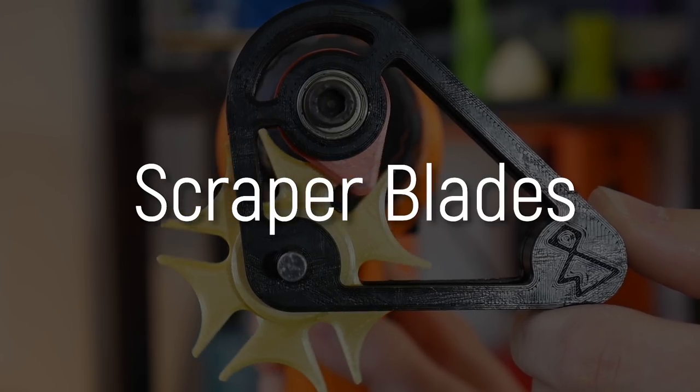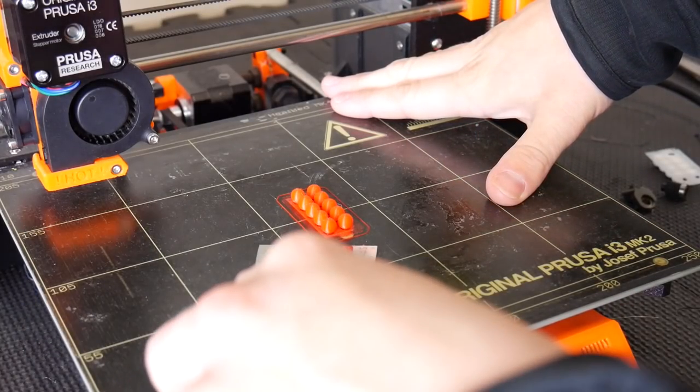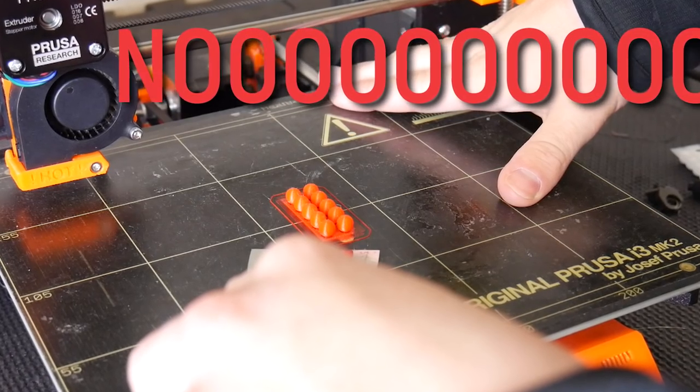This next one is really difficult for me to cover because I really don't like the sight of blood. Scraper blades — please, for the love of 3D printing, stop injuring yourself with these. Many 3D printers require the use of these razor-sharp tools to remove your finished 3D print from the print surface. Combine tiredness with complacency and a stubborn 3D print, and it is all too easy to have this scraper blade slip and slam into your supporting hand, doing a horrific amount of damage.